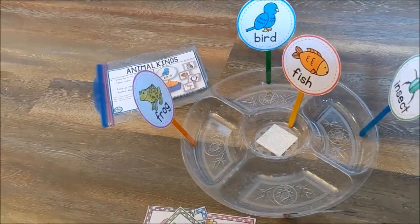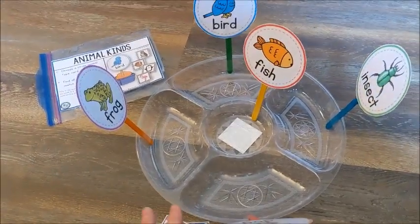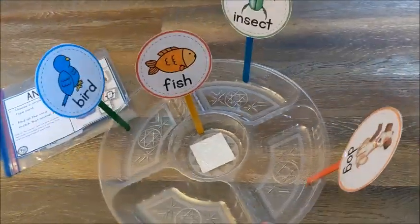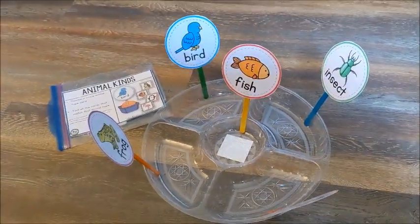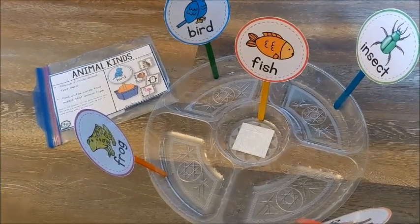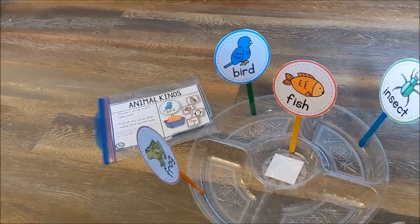The kids are going to be sorting the different kinds of animals. I have a few categories here: frogs, bird, fish, insect, and dog. So some mammals, birds, amphibians, things like that. And they're going to be doing simple sorting, the kind you would typically see for a preschooler.